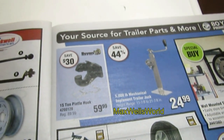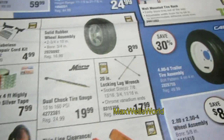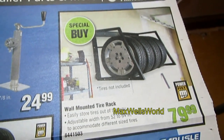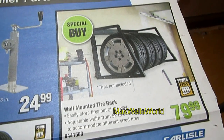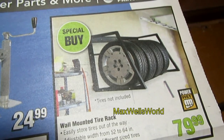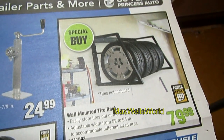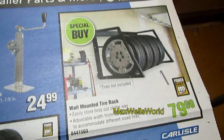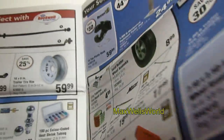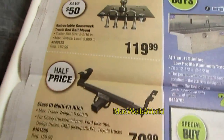Over here you have trailer tire assemblies, wrenches, and marker lights. There's also a wall-mount tire rack — a great idea for Canadian winters when you keep an extra set of rims and tires. It adjusts from 52 inch to 64 inch to accommodate different sizes and widths of tires, on for $79.99.